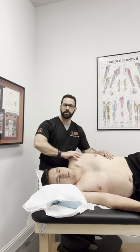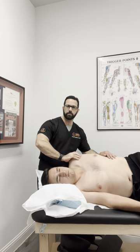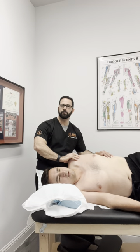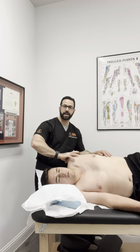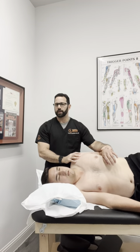I use my hand to help work on that capsule, bringing it a little bit more into extension locally right here at the capsule. I can have them push again, then relax, take it a little bit further, and work on that capsule a little bit further. And while doing that, I can use this to get it just a little bit further.